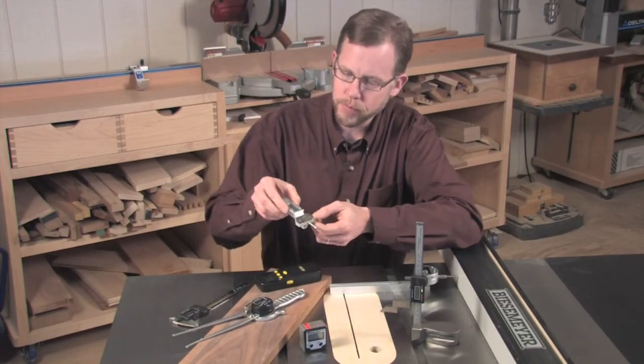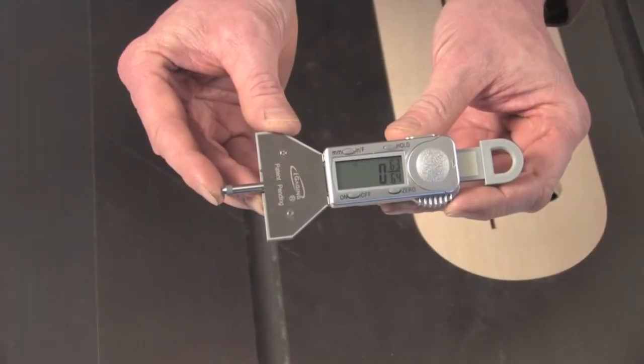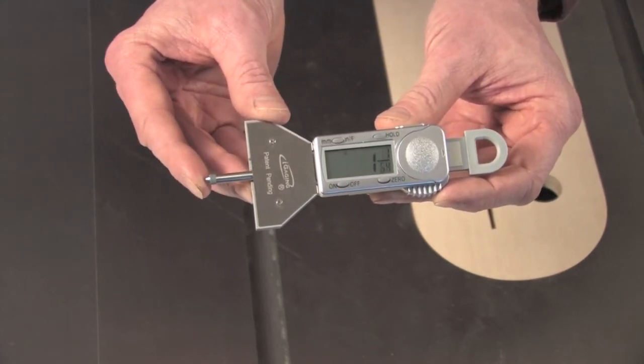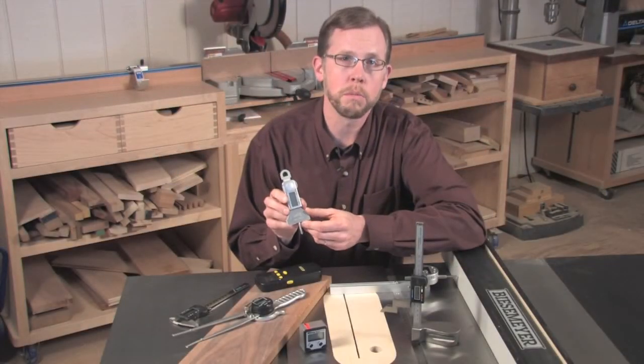Here's a device with a plunger on the base and also a digital readout that will help you evaluate stopped hole depths at the drill press or the depths of your mortises. Those are hard depth readings to take with other tools, but this tool makes it much easier.